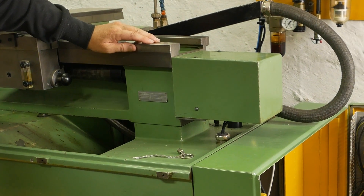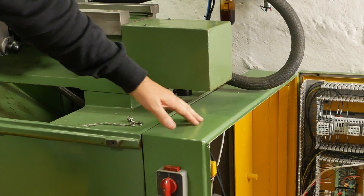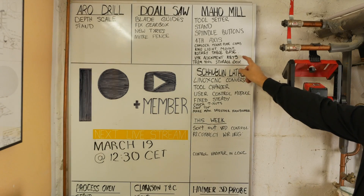G'day ladies and gentlemen. I was working quite a bit on my Schaublin this week, mainly on some of the wiring, but there wasn't enough progress to really make a video out of it. So I thought I'd jump onto one of those five-minute jobs that would make my life a lot easier once it's done.